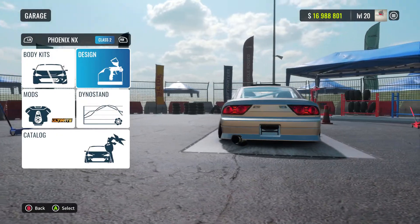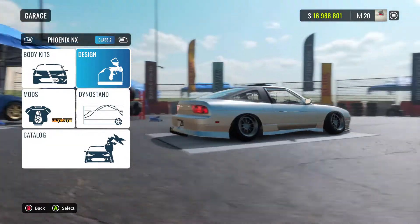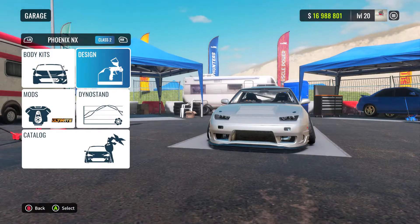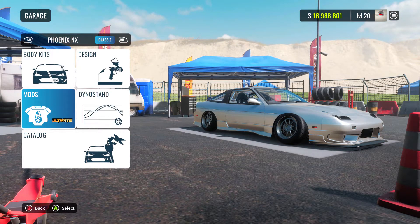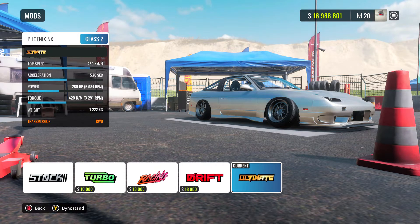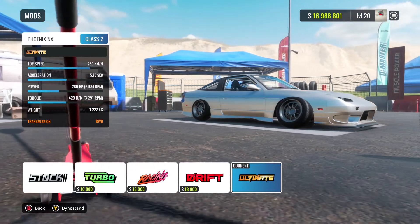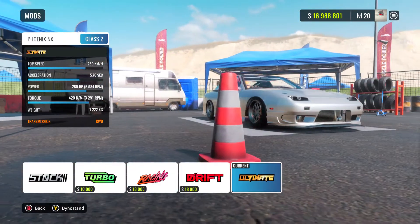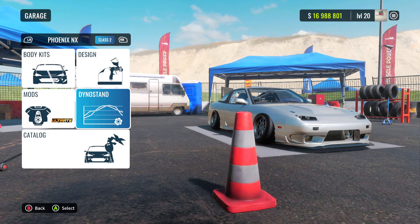Alright, so here we are — Nissan 240SX. I'm loving the rear taillights right now, and I'm loving the customization you can do in this game, it is insane. Kicking straight off into this, I think we are going to hit up the ultimate mods. You want to hit up the ultimate drift mod, not the drift mod, because you can tune a bit with that but not as much as with the ultimate drift mod. Hit up the ultimate drift mod — that will help you increase horsepower, let you tune your gears, all that sort of stuff. I know it's a bit pricey for some cars, but it will be worth it in the end.